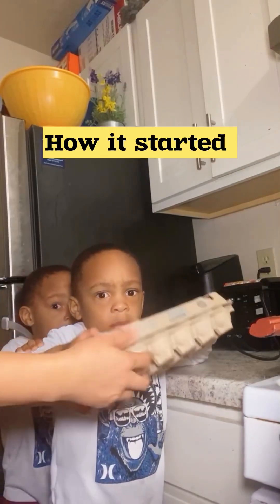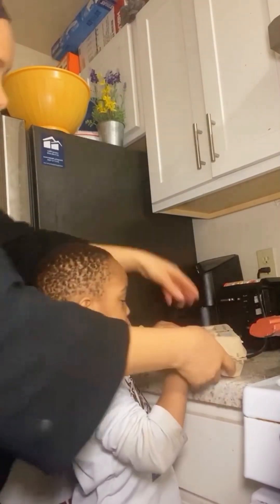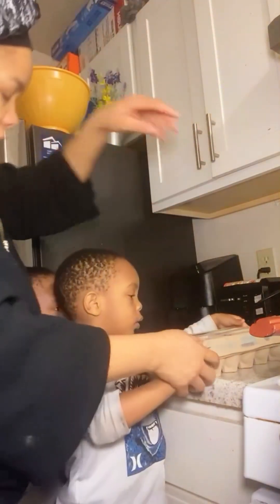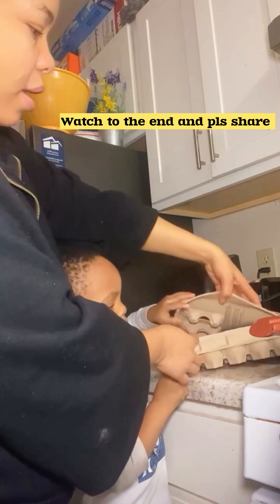Three, two, one. How many eggs? Wait a minute. You want to help me fry the egg? But we have to be careful so we don't break the egg.